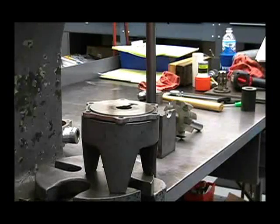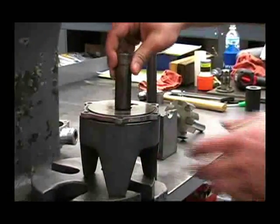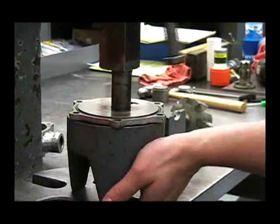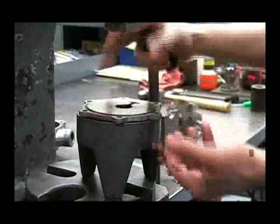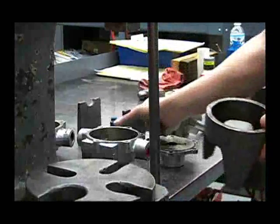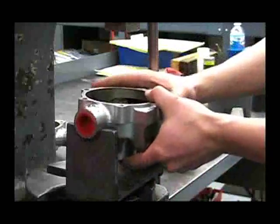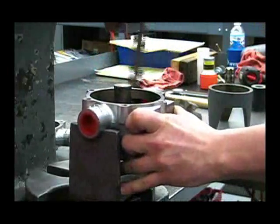Now that we've removed the shaft and rotor assembly, we can use the same cradle and the bearing tool to remove the bearings — push through the seal and then press the bearing out. Then use the other cradle and the same bearing tool to remove it from the other side, pressing it through the seal and then pressing the bearing out.